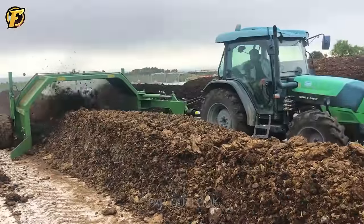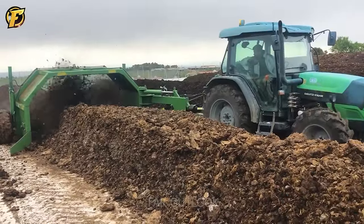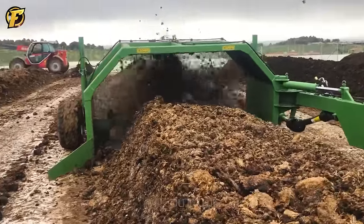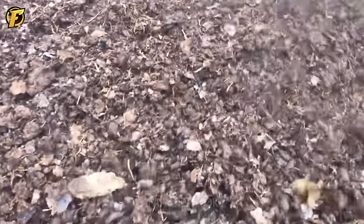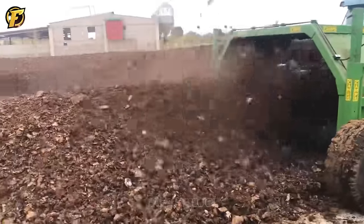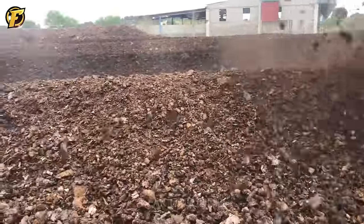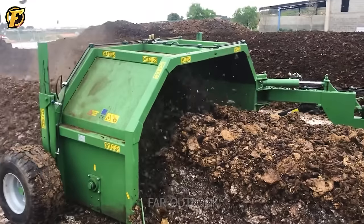The Camp's VC2500 compost turner is an effective tool for compost processing. With a rotation speed of 800 revolutions per minute and a rotary motor, it can effectively mix large amounts of compost to achieve uniform and thorough results.